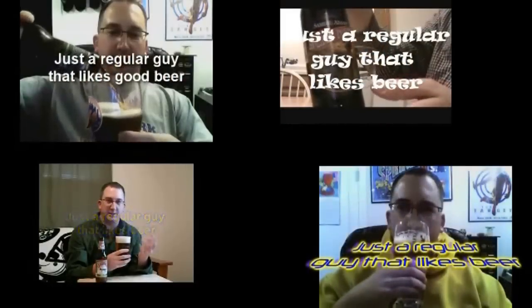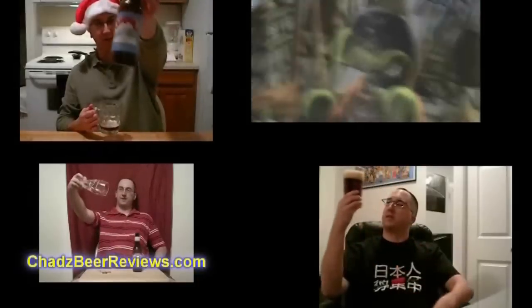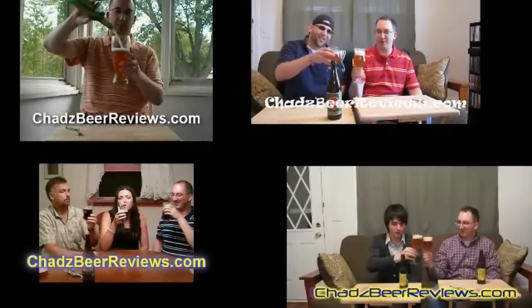So whether it's a porter or an IPA, whether it's from Europe or the USA, if you can brew it, Chad can review it — it's time for Chad's Beer Reviews!